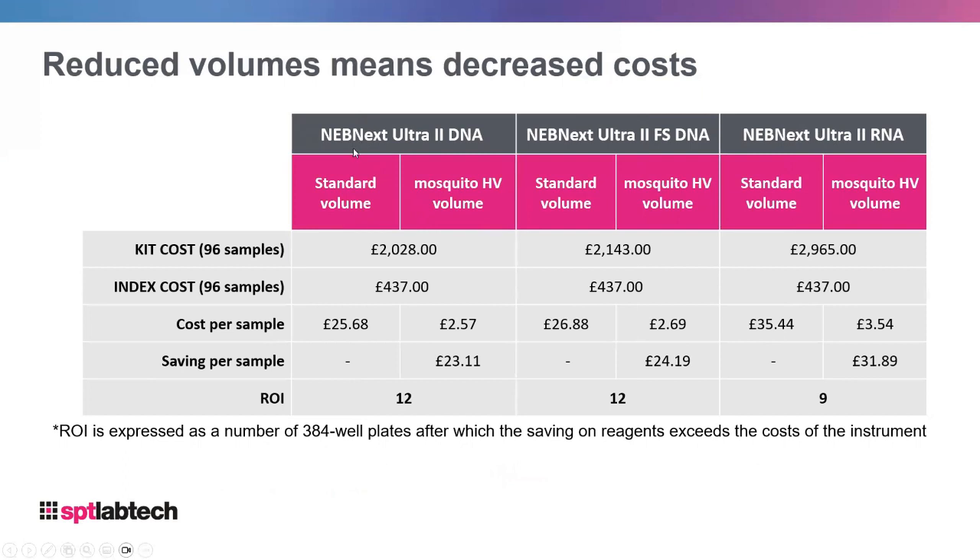The next set of kits are the NEB kits — the NEBNext Ultra 2 DNA kit with the FS module and so on. It's a similar story: these kits are very pricey and index costs are also very high. Looking at cost per sample and saving per sample, the return on investment is still very good. By working in 384-well format instead of 96, you are saving additional costs as well.